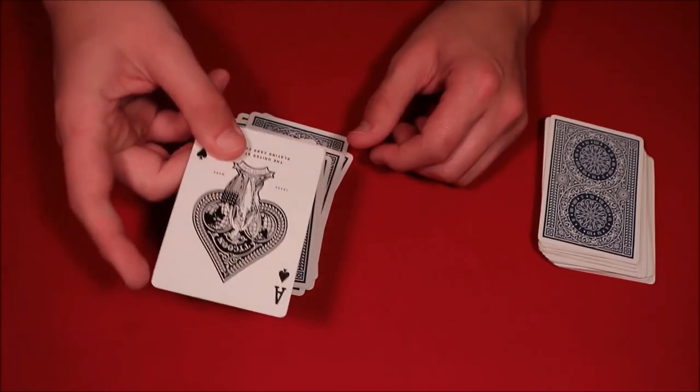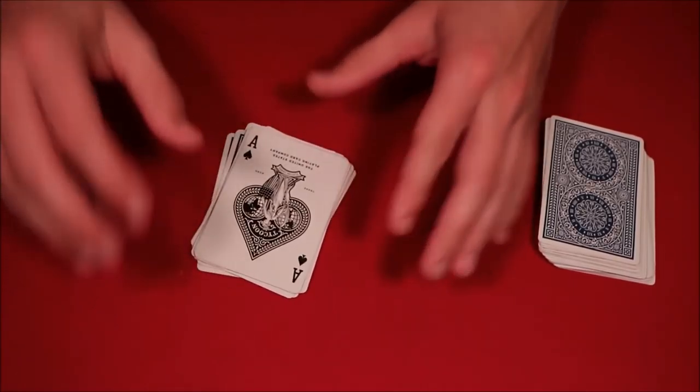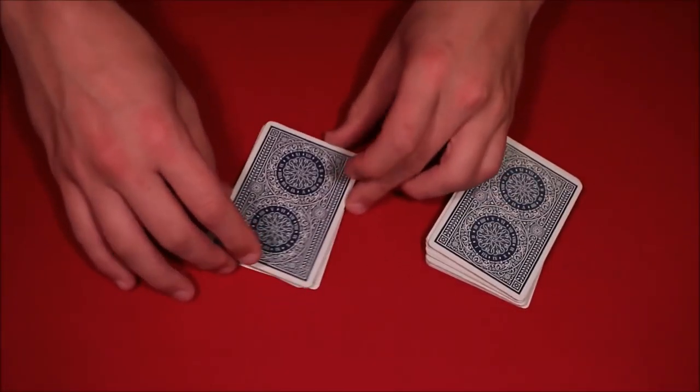And then this 13th card is actually going to be your ace of spades. So that's the card trick, and you've learned it. Don't forget to stay for the tutorial.